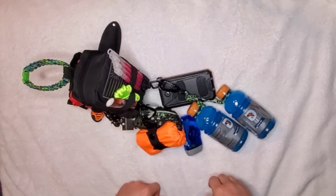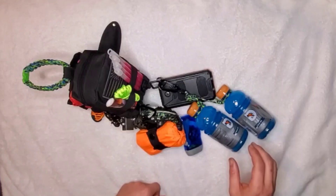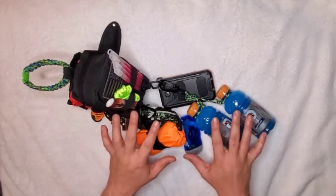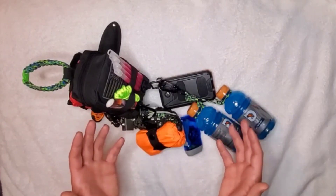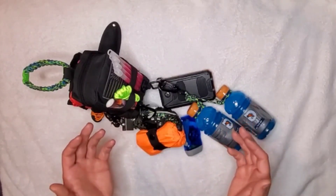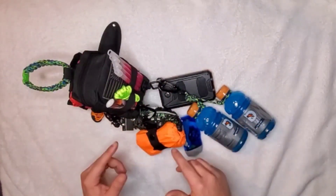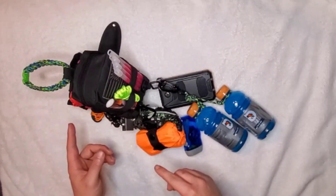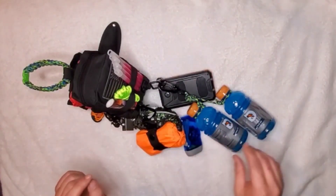Alright everybody, we're going to take two as I had microphone failure and a change of location. We're going to break this up into two parts of my homemade mini ultimate GHB or EDC bag. In this part I'm going to show you what I have on the outside — starting with the front, moving to the back — and then in part two I will cover what's on the inside of the bag.